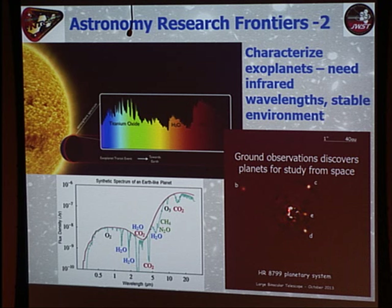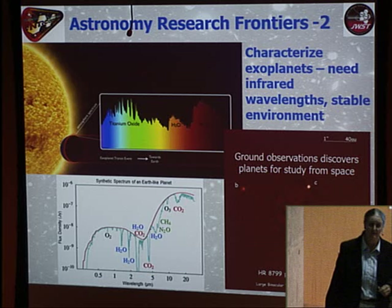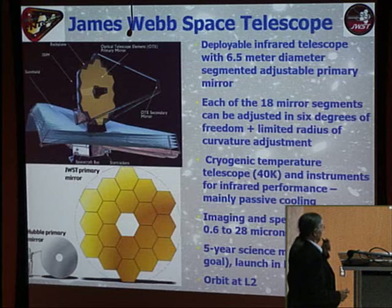As a local example, data taken on the Large Binocular Telescope on Mount Graham using adaptive optics systems revealed that a nearby naked-eye star has four planets. A couple of these planets are far enough from the parent star that we'll be able to use JWST's spectrograph to study them directly, which will be pretty exciting.